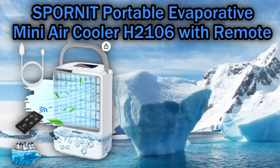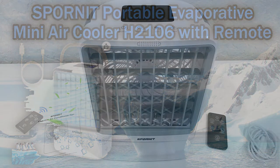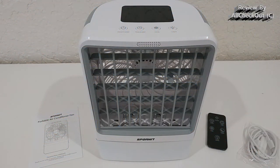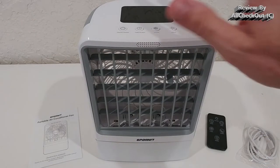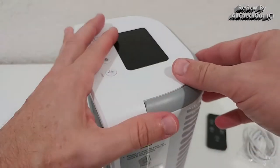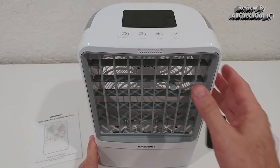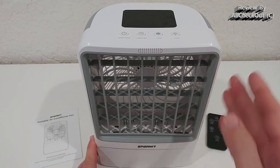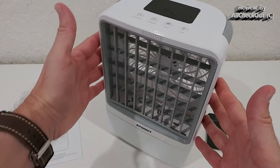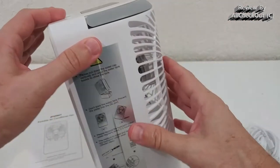Welcome to this quick review of the Spornit portable air conditioner — actually an evaporative air cooler with remote control. It has a lot of different functions, a really nice display, and a handle for easy transportation. In the front we have a grill where we can adjust the airflow up and down, though we cannot move it left or right. It's so easy to move around that no such function is really needed.